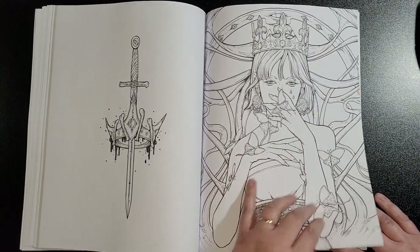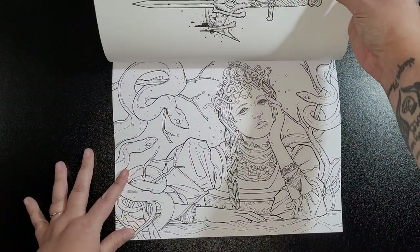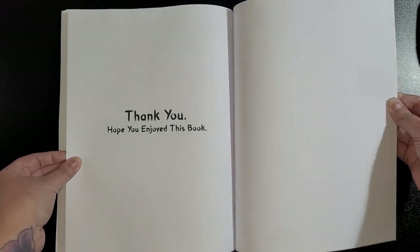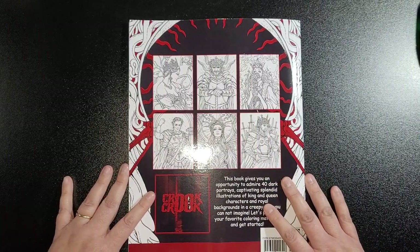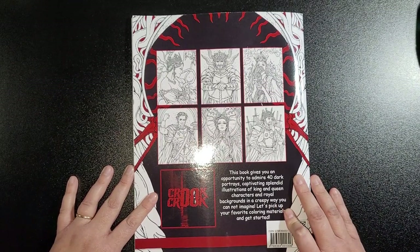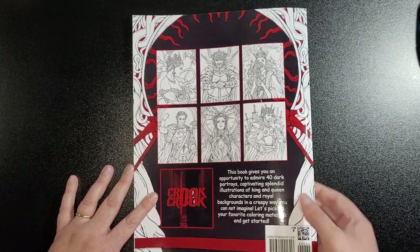Lunar moths, I think. Then we've got a side one and that's it. Thank you — hope you enjoyed this book. You get some images on the back as well, six pictures. This book gives you an opportunity to have 40 dark portraits — captivating splendid illustrations of king and queen characters and royal backgrounds in a creepy way you cannot imagine. Let's pick up your favorite coloring materials and get started.